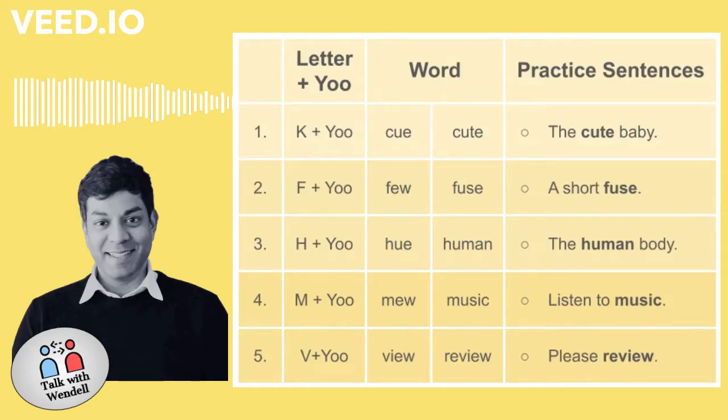Welcome to the music lesson. Pronunciation. Mimic the U sound.